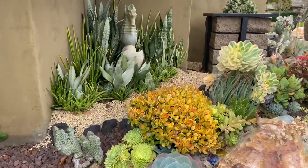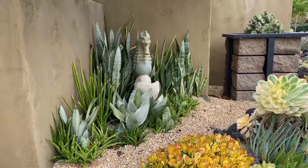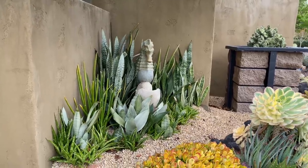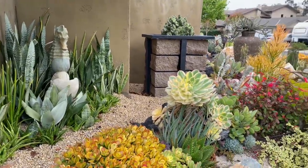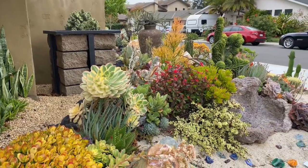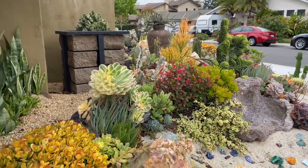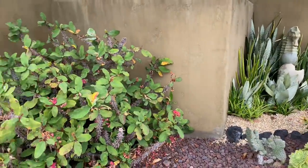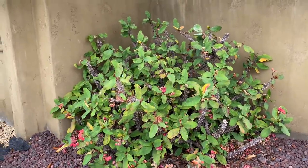Here's another perspective of that seahorse fountain with the Sansevieria. And here you can kind of get a perspective from the back of the installation. And this giant milii — I can't take credit for that, it was already here. Just beautiful.